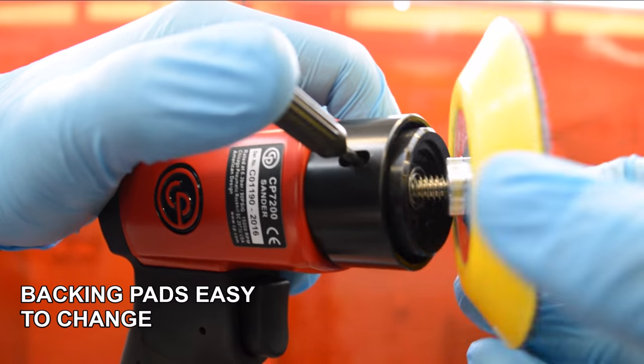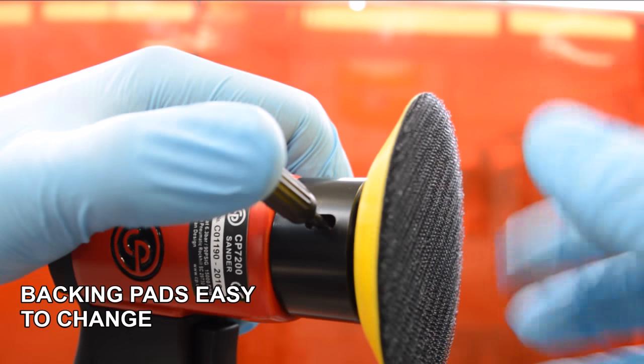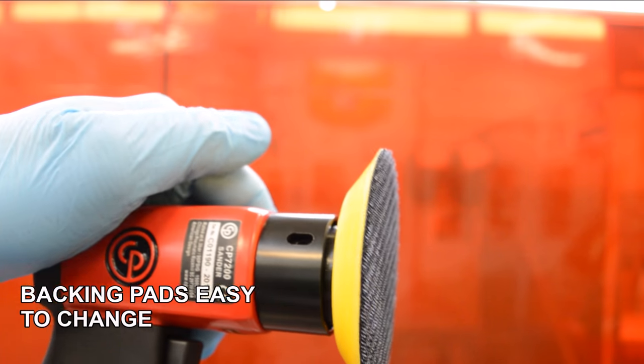The backing pads can easily be changed by inserting the locking pin and swapping over from the 2 inch to the 3 inch backing pads.